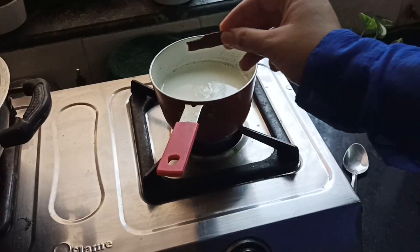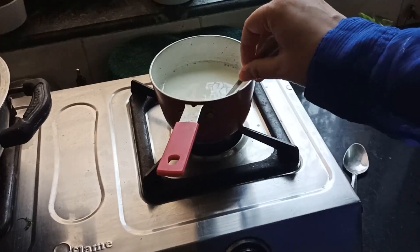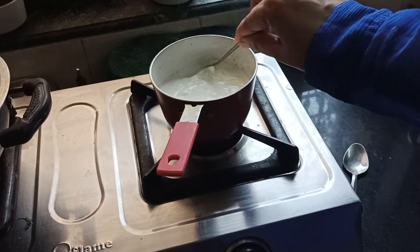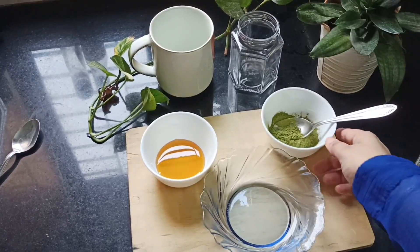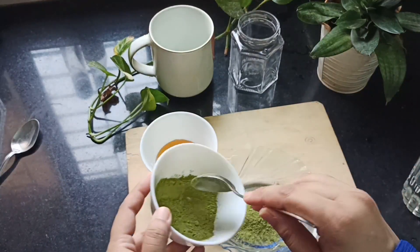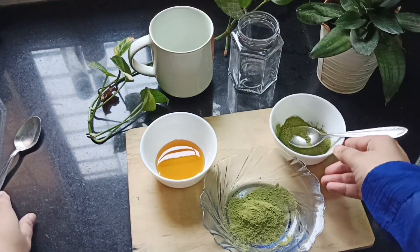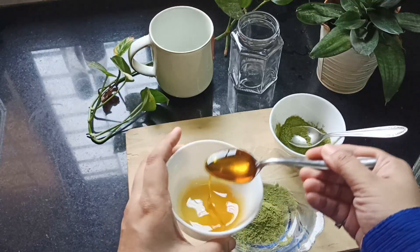Let's dive right into the recipes. First, we'll be preparing the latte. I'm taking roughly one cup of milk and I've added a stick of cinnamon. I would like to thank my dear friend Shivani who owns Crashola — they have organic moringa powder and this is what I'm using here. I'm taking roughly one and a half teaspoons of moringa powder. I've tagged her in the description below, so check it out.